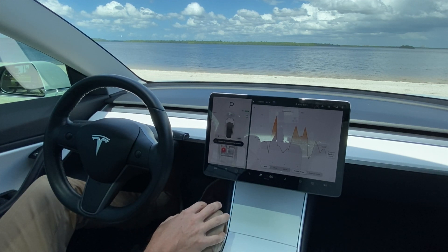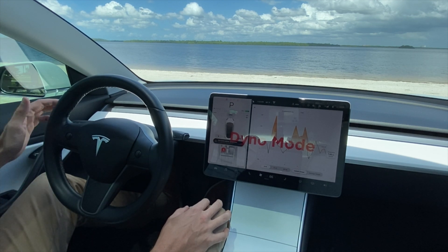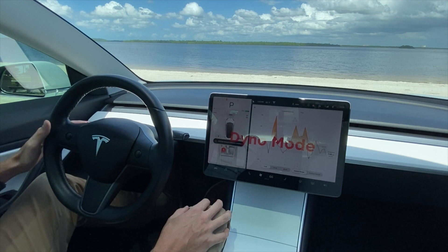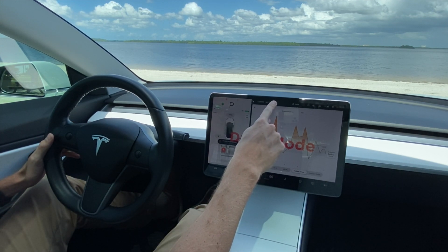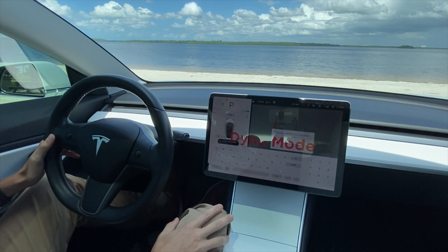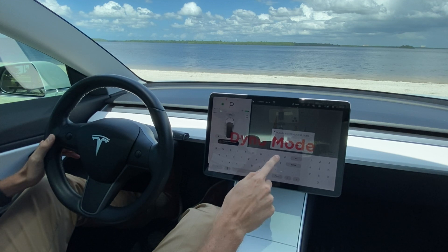To take it out of dyno mode, you simply do the same process: hold down the left turn signal, hold down the Tesla symbol until it blinks, keep pulling the left turn signal, and type in 'dyno test.'